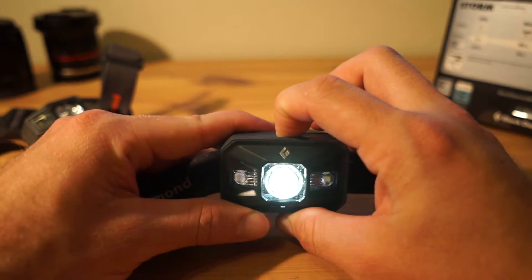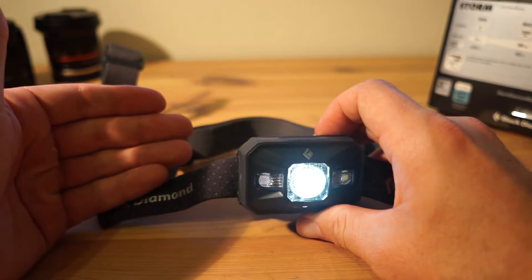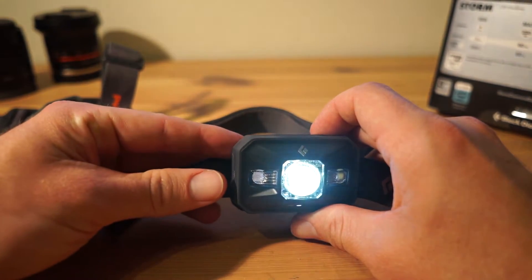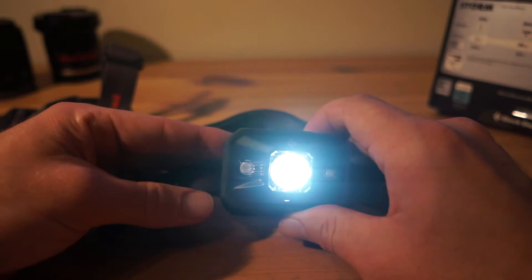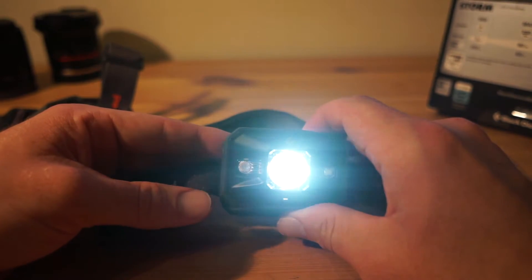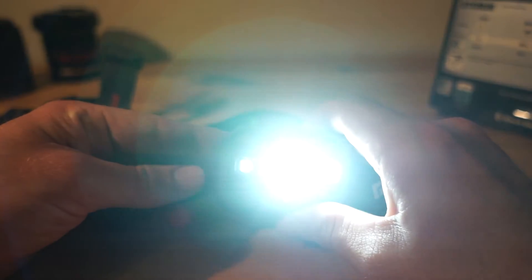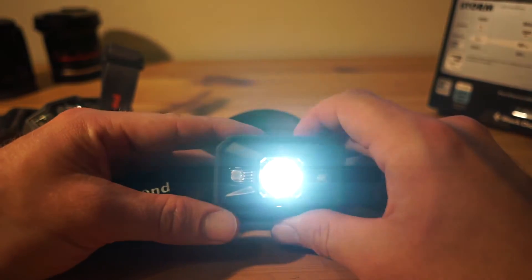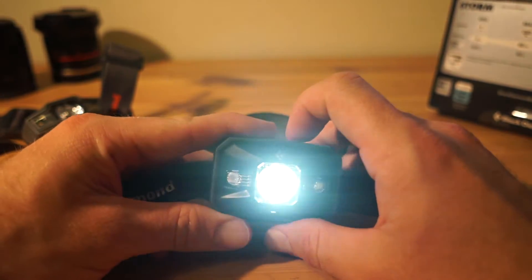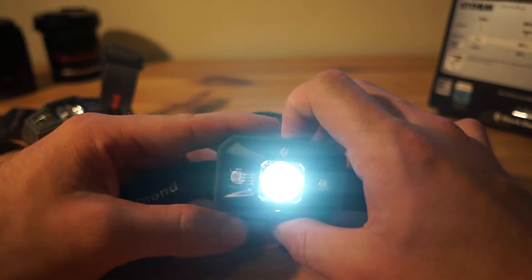I usually use the smallest setting, but if you want to reach maximum quickly for a short time, you've got the power tap feature. Press the side button and it jumps straight to maximum; press it again and it goes straight back to the previous setting. So if you're in your tent and need to step outside, press for max, then go back and it returns to where you were — really useful.